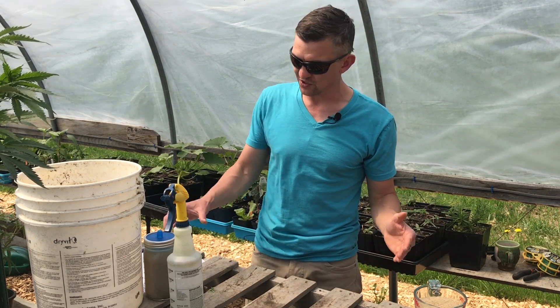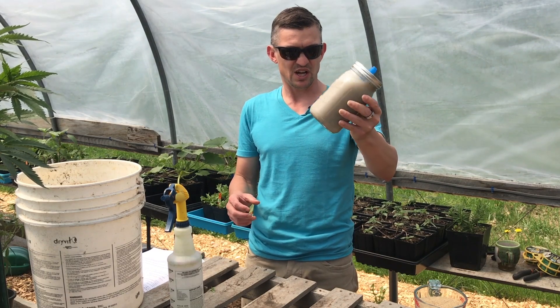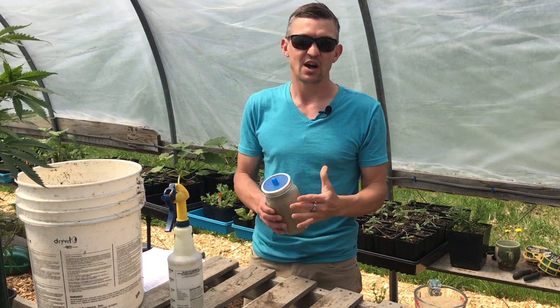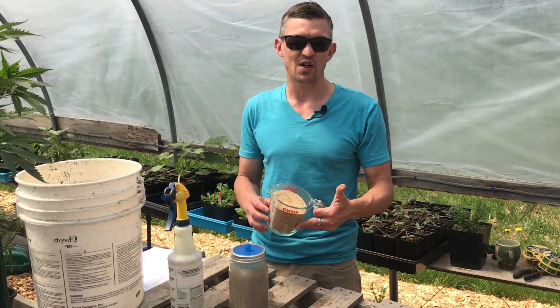We've already made IMO2, which is a liquid gel kind of concoction with lots of sugar and our indigenous microorganisms in it. Check out our previous videos for all that information.